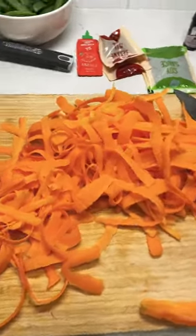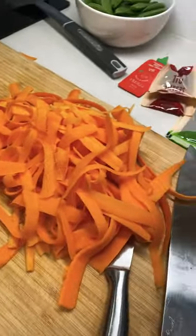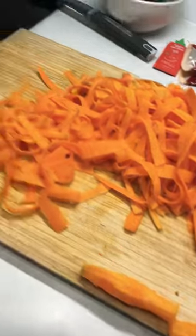This is really interesting — peeling the carrots with a pretty thick peeler. It's an interesting way of preparing carrots, and we discard the core.